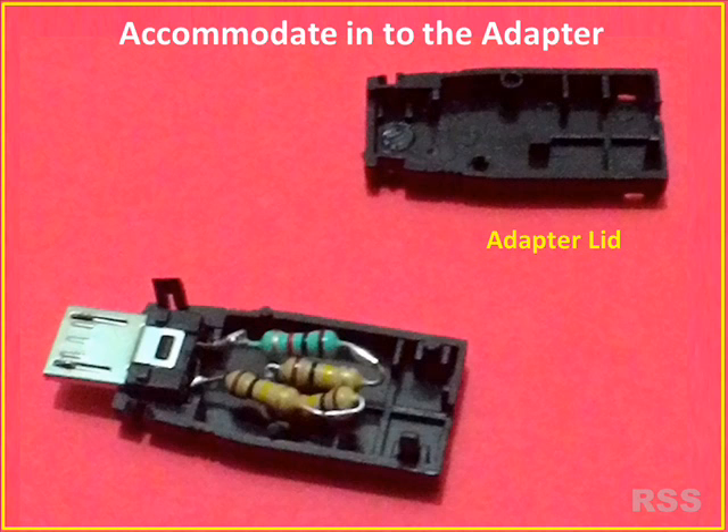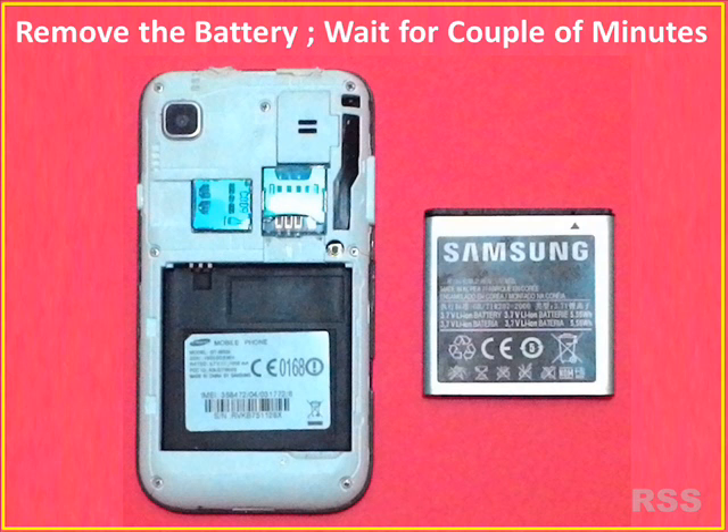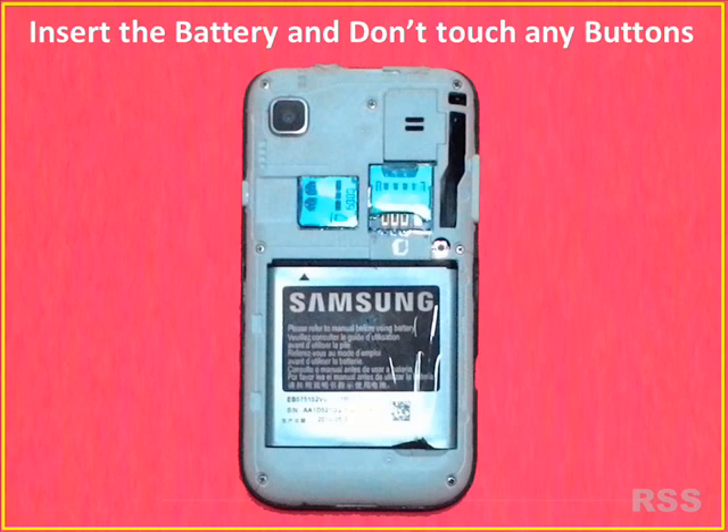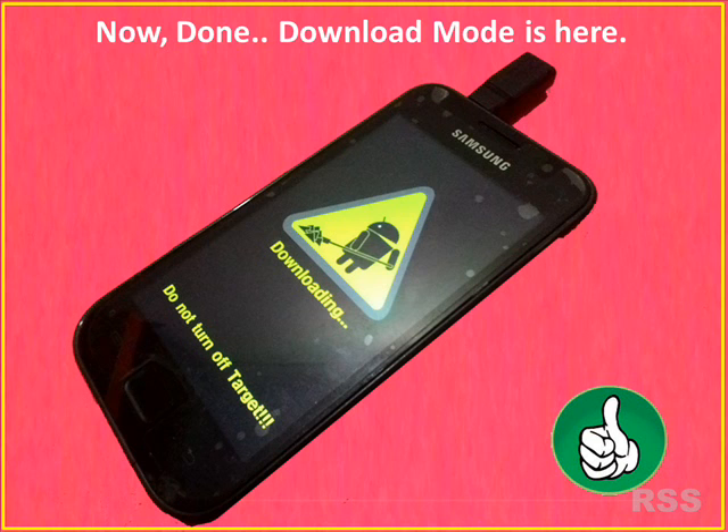House the circuit in the adapter capsule. Now prepare the mobile: remove the battery, wait for 5 to 10 seconds, then insert the battery again — do not press any buttons. Just insert the new homemade USB Jig into the charger port.